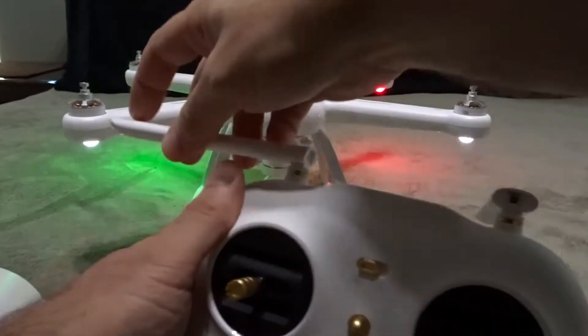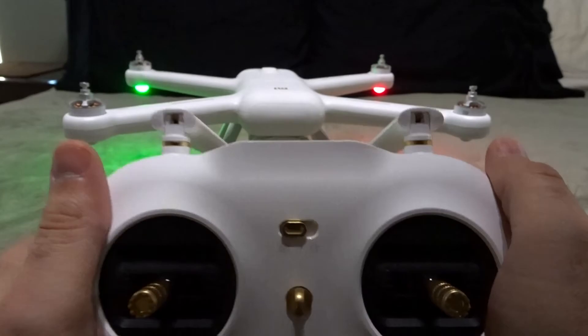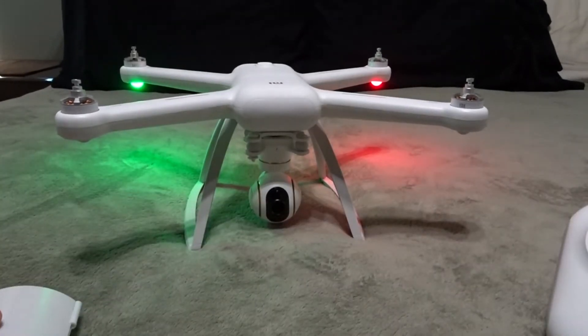Here's the controller and this is how it usually folds up. When you unfold it, you slide these out, and the optimum position is to have it down like this so the flat panel antennas are facing out.